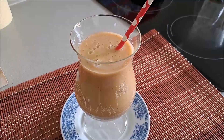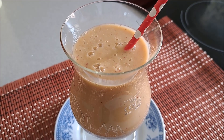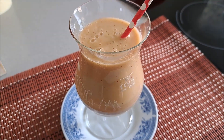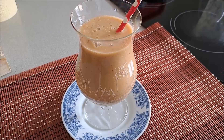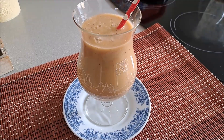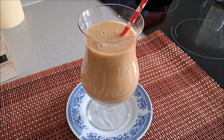Pues ya he terminado nuestro smoothie para desayunar sano y a la vez perder peso. Es otra opción más. Ya tenéis colgados dos y con este van tres, así que podéis ir intercalándolo para que no os canséis del mismo sabor, y seguramente subiré más.